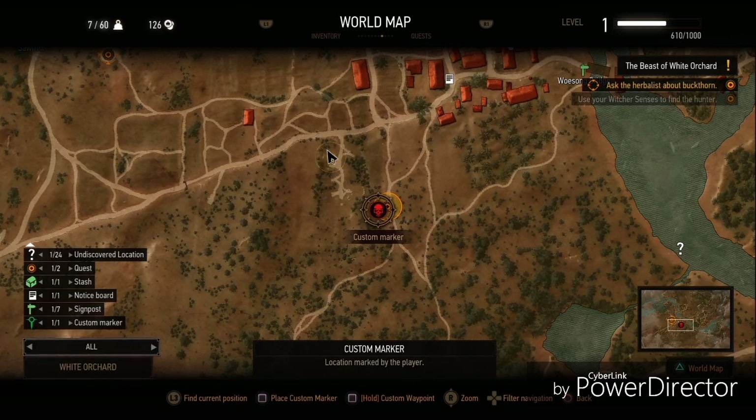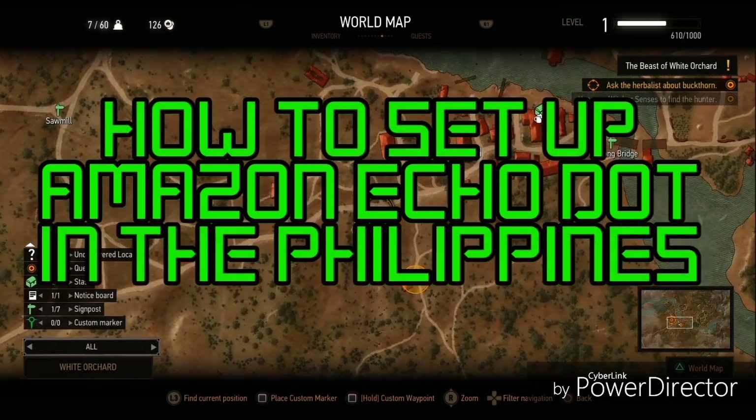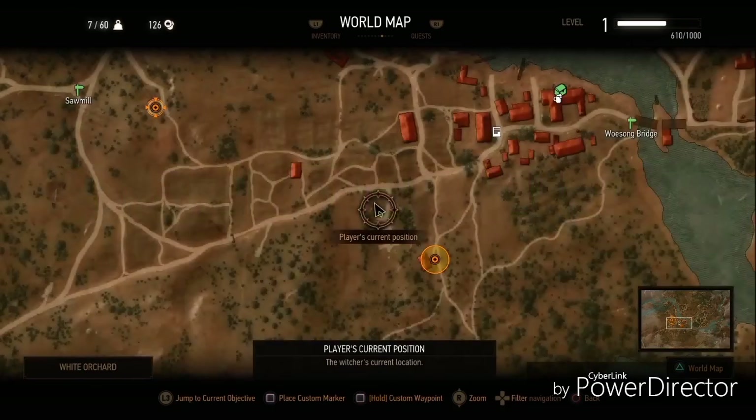Now, this video will actually teach you how to set up in the Philippines. This will be a step-by-step guide, so hope you guys enjoy it.